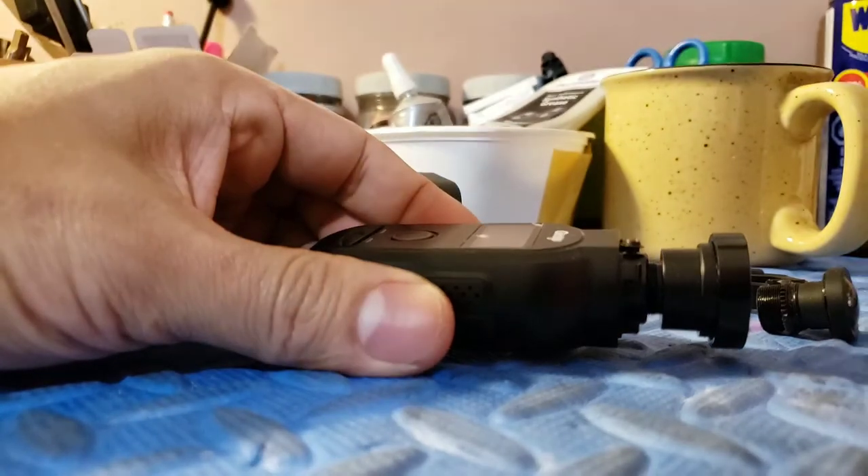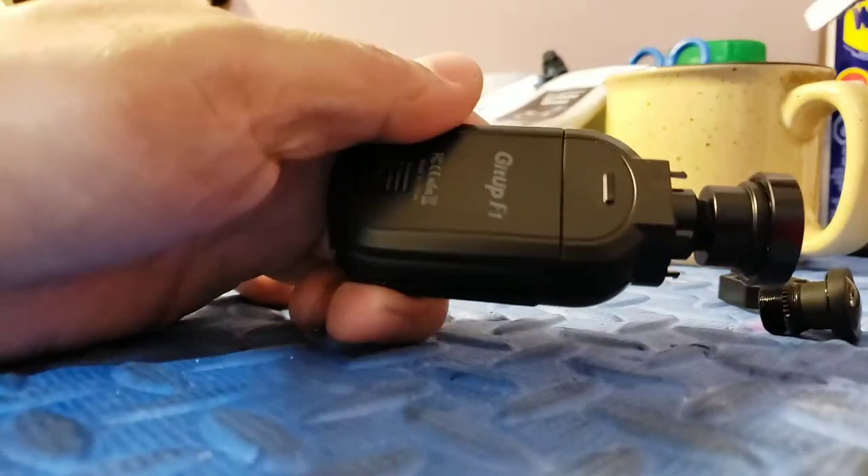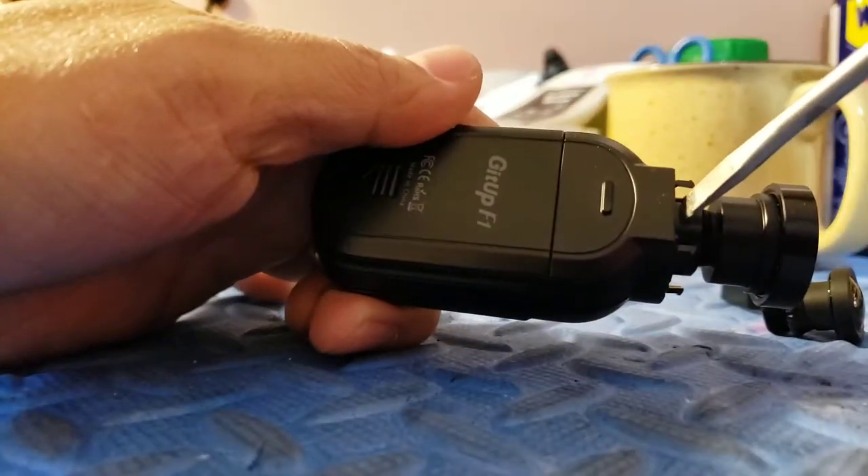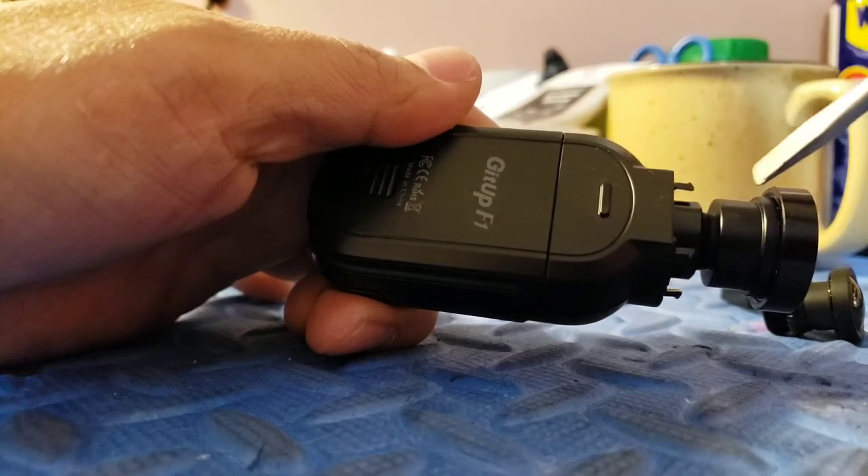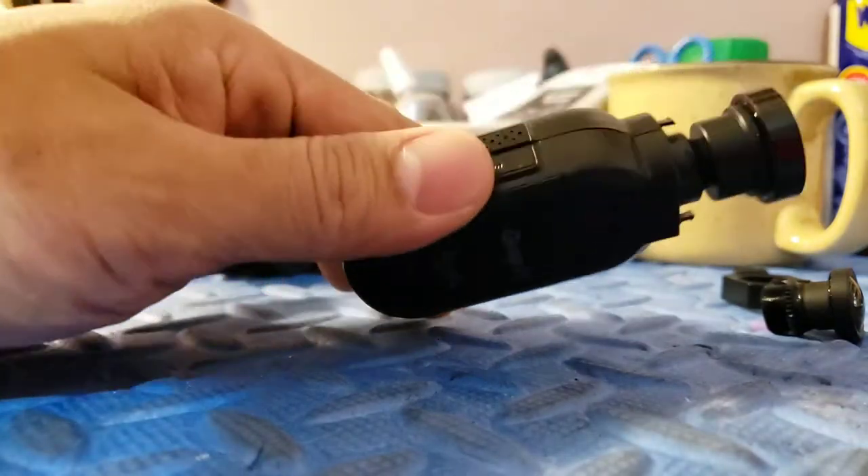The 35mm will come with an extender. This part here is an extender. You need that in order to have a correct focus.